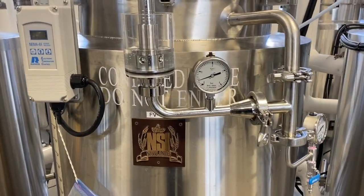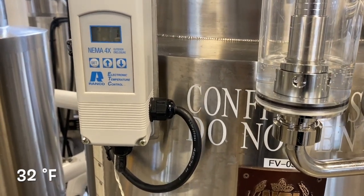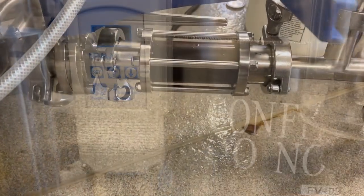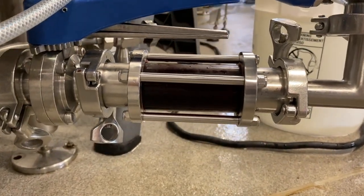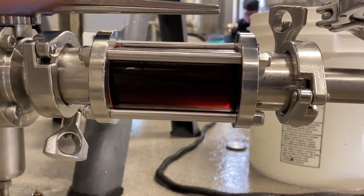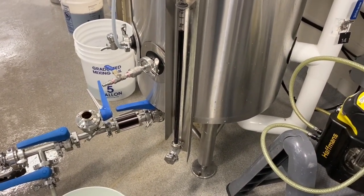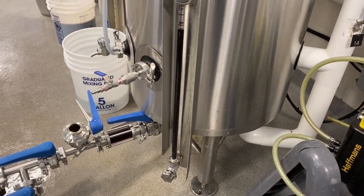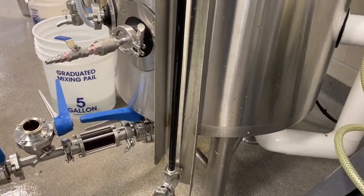Following this, the beer is gradually cooled to zero degrees Celsius for an additional two weeks of cold aging, before being filtered and transferred to the bright beer tank. Natural carbonation is achieved using a bunging device, with the final CO2 level adjusted to 2.5 volumes before packaging.